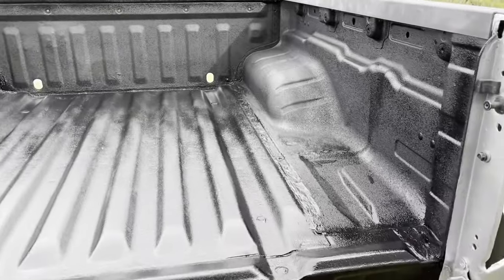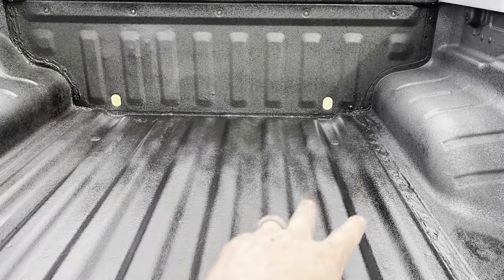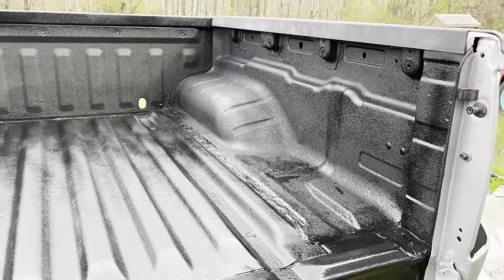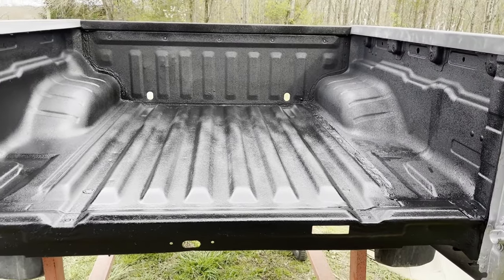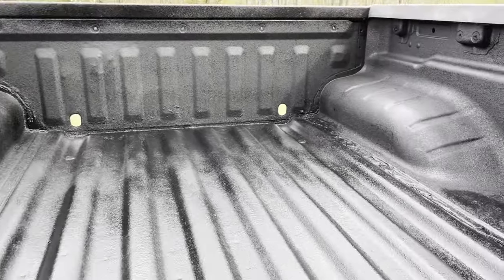That's going to be it for the video. Still got to let this dry off for another couple hours, and all this right here will dull in together real nice just like this, so we have a real nice texture right there. Rather than buying the Raptor Liner, I think I'm going to go ahead and switch to this brand since it's a whole lot cheaper. If you have any questions, leave them in the comment section and I'll be sure to get back to you as soon as I see the comment.